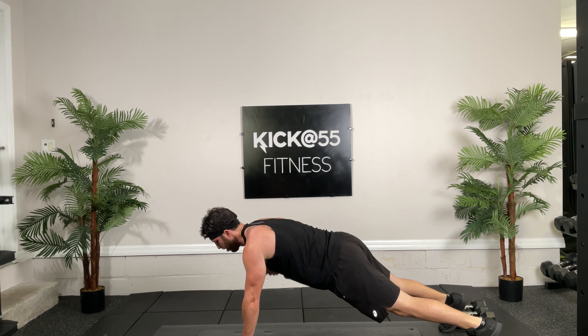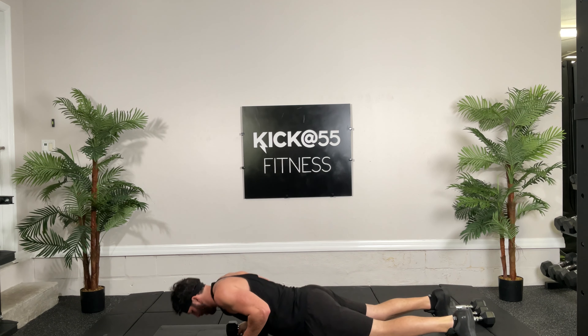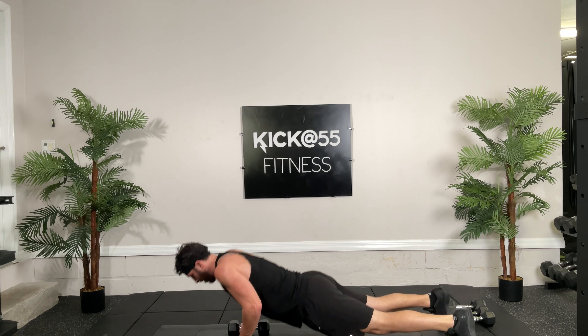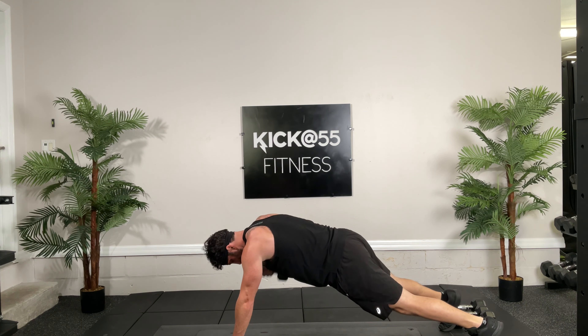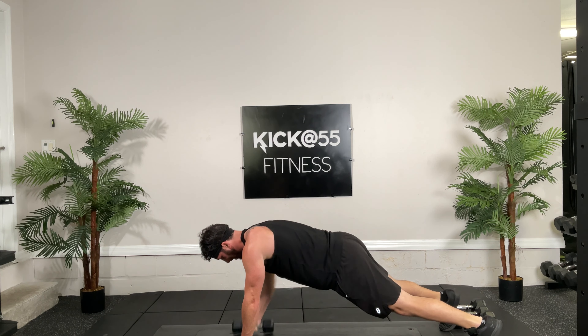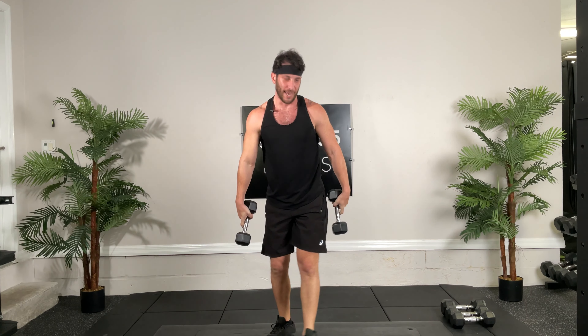Good, fighting gravity, come on. If you stand up then it's a lateral shoulder raise — those are good too — but here we're trying to get that posterior delt, mid trap. Good, come on, doing great guys. Don't lose your balance, come on. Three, two, one, good.